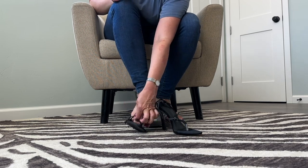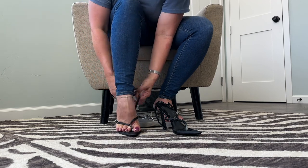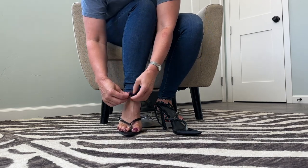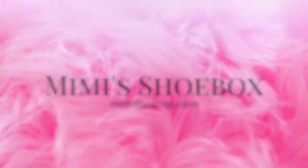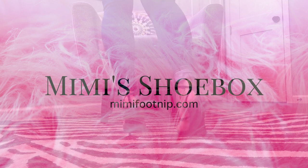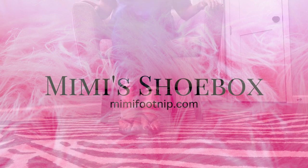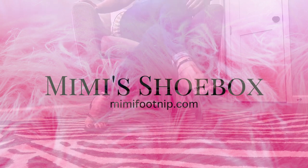You guys let me know what you think in the comments — they're kind of sexy and they've got these little buckles with a little bling. Thank you Rocketman for another fun pair of shoes from my collection! What do you guys think of the heel? There's kind of a strappiness on the heels — so fun. Thank you so much, see you guys on Patreon!